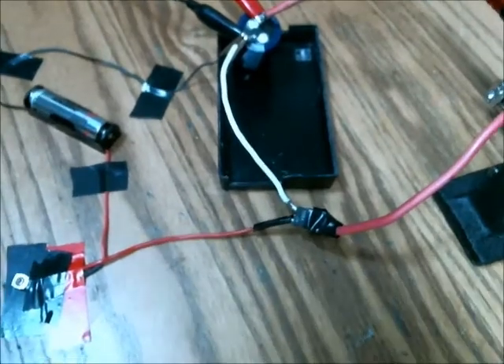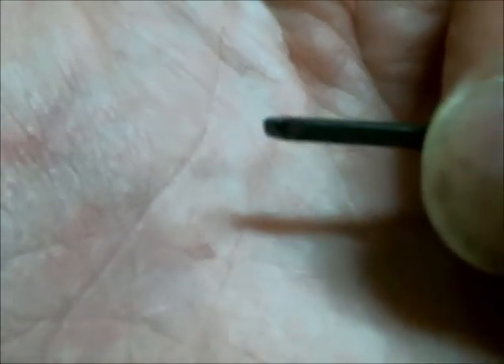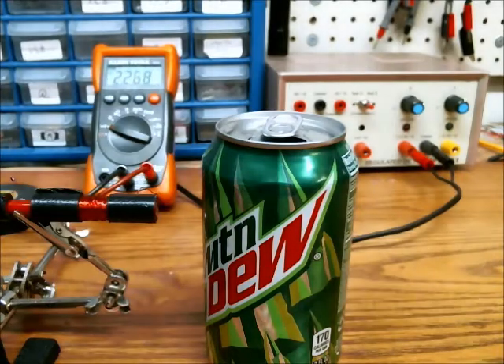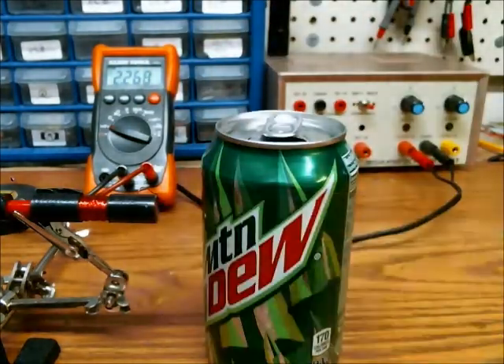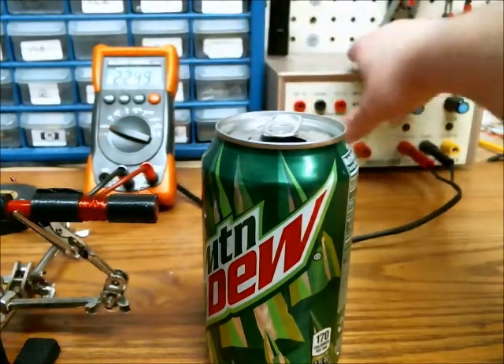So let's do a test firing. For this test fire, I'm going to use this projectile, which I've ground down to a nice sharp point. Here's the barrel, here's the target, and this is the voltage of the electrolytic capacitor.